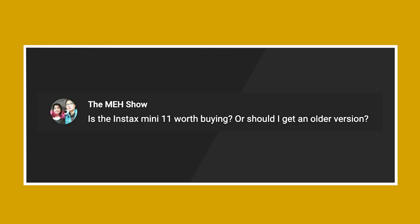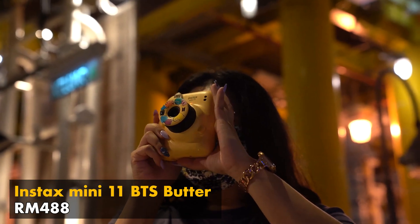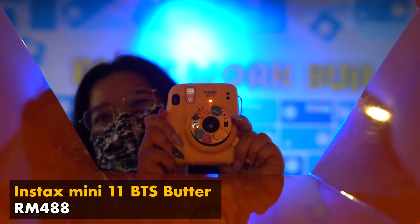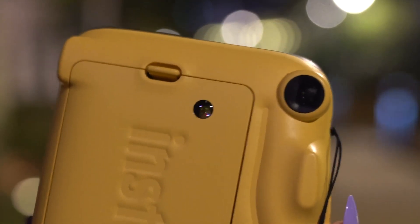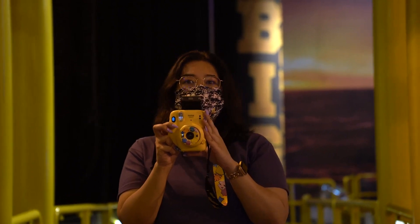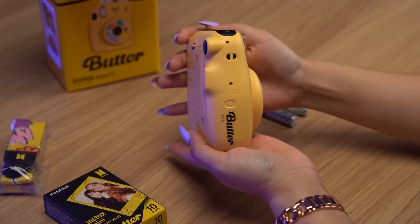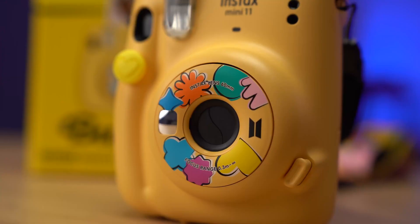Next up we have The Meh Show. She asks, is the Instax Mini 11 worth buying or should I get an older version? If you haven't watched Zamira's review of the Instax Mini 11, remember to do so because it is super fun to watch. The one Zamira reviewed is the Instax Mini 11 BTS Butter Edition, which costs RM488, while the regular Instax Mini 11 is only RM335. The difference is huge, and if you are planning to get the latest, I suggest getting the regular Instax Mini 11 because you save up to RM153. The Instax Mini 11 is a pretty decent instant film camera.